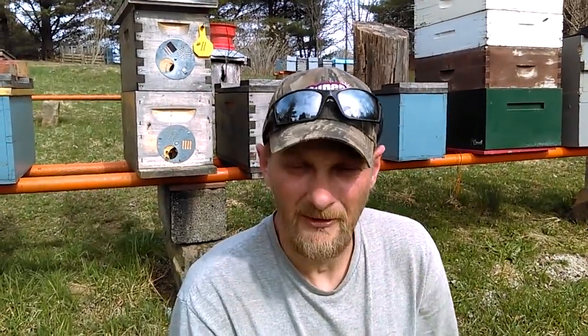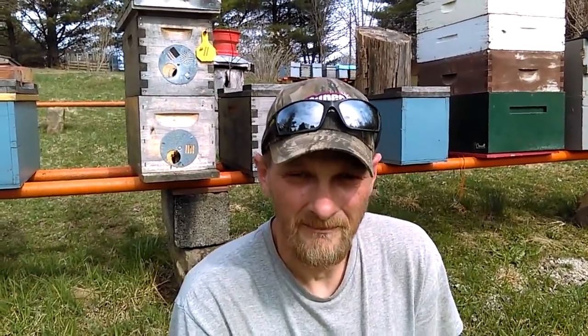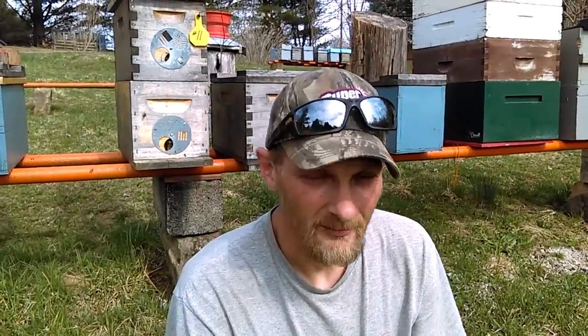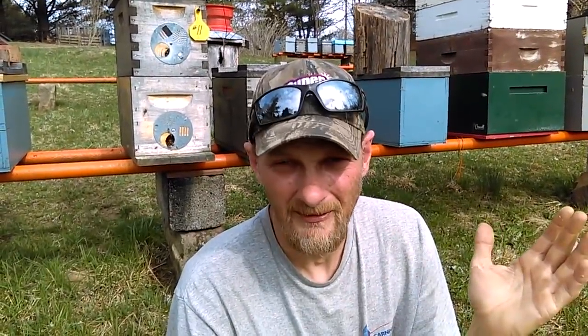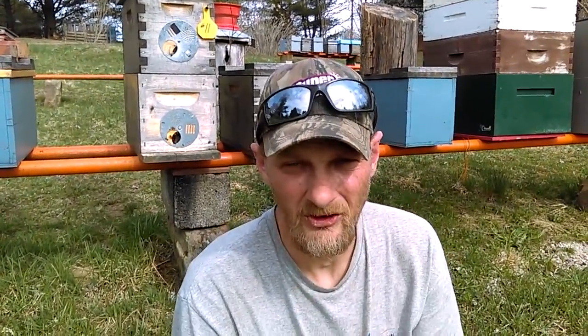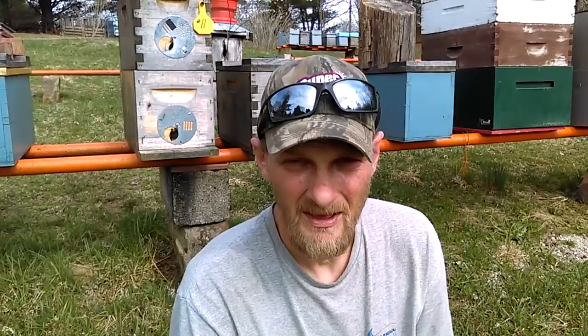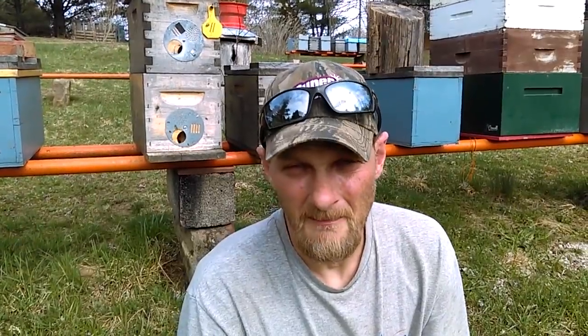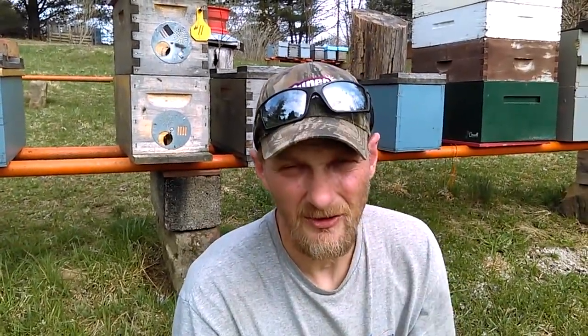A jig is a device that can make doing something that you're going to do a lot of, a lot easier — for example, frames. If you're just getting into beekeeping, be prepared: you're going to see frames in your sleep. Rectangles, big ones, shallow ones, medium ones — you're going to make so many of them in your lifetime if you stay in beekeeping that it's just going to be second nature. This jig is going to make it a lot simpler and save you a lot of time. I want to show you how it works and how to easily install plastic foundation into a groove-top and groove-bottom frame.